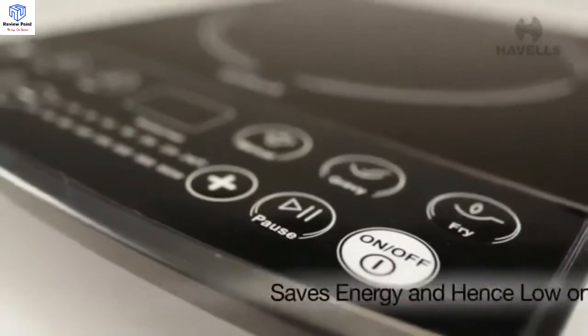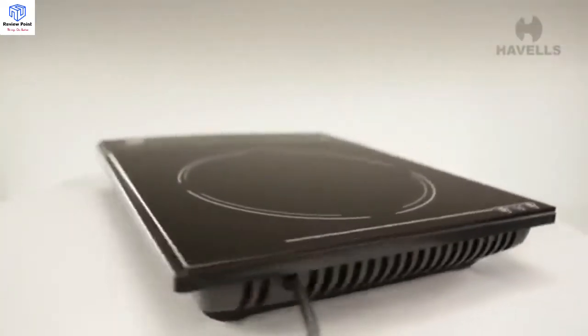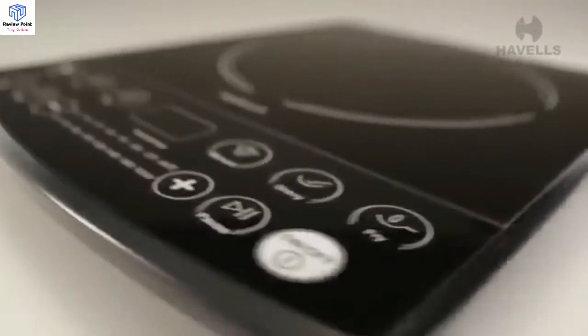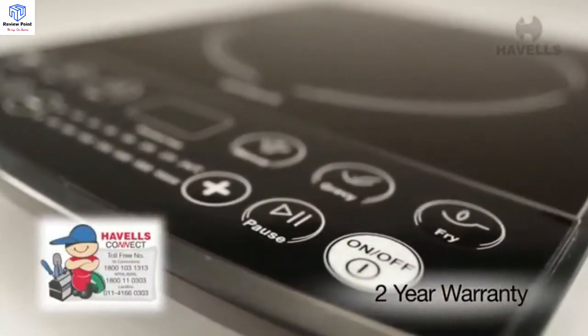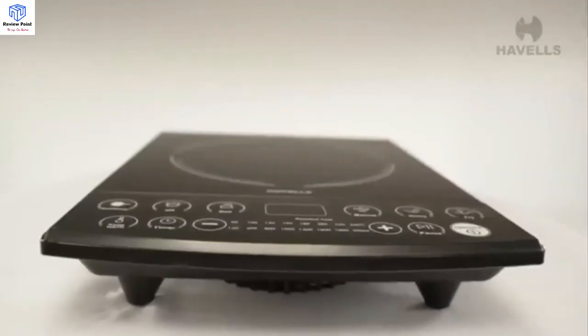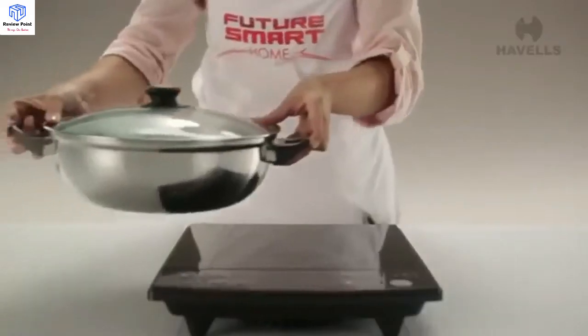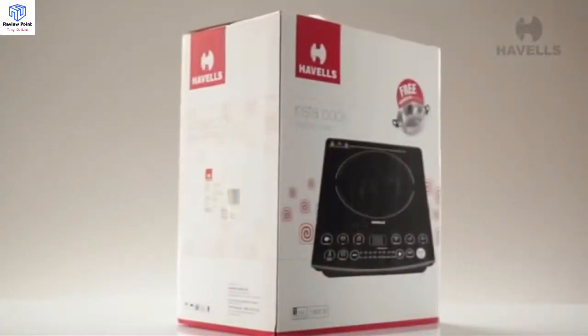The Instacook ET saves energy and is hence low on cost. Apart from Havells' inherent superior quality and peace of mind, the Instacook ET is also covered by a 2-year warranty on elements and buttons. The Instacook ET is Havells' little gift to your kitchen — try out the difference today.